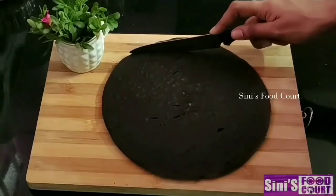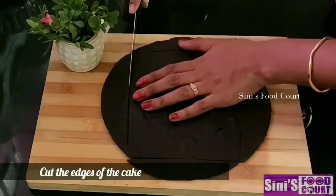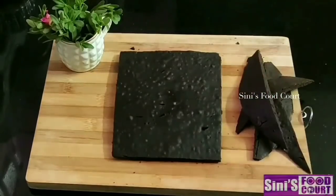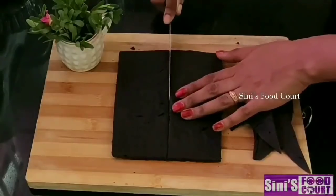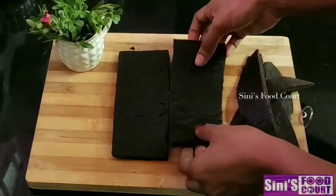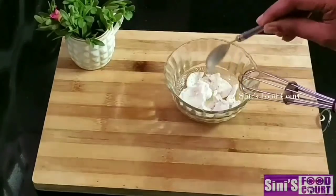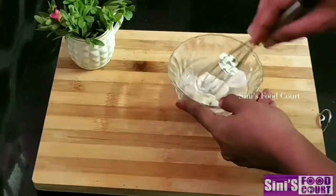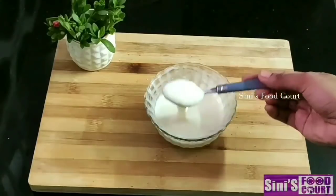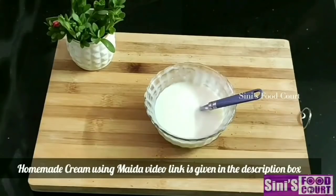We will cut it in a square shape into pieces. We will put it in the cream and mix it a little bit with the cream. We will put it in the cream so the cream is free before we add the next layer.